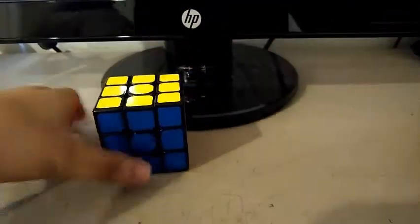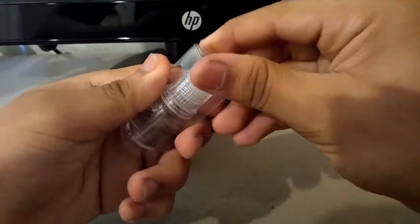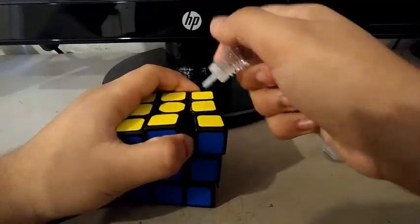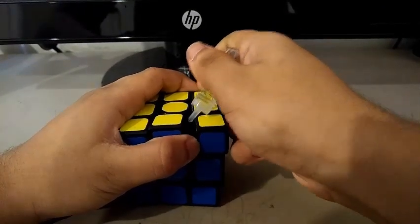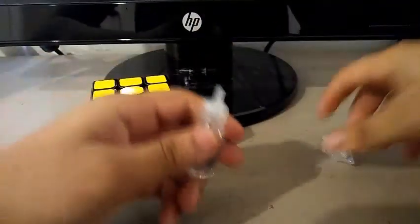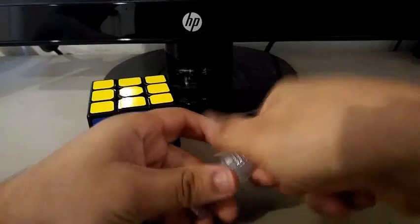I need some lube. I don't think there's any lube in it, or barely any lube, so that means we can actually test out the Qi M lube. Let's test it on this Qi CLW — open the cube up and pour two drops. I actually made it faster and really smooth.